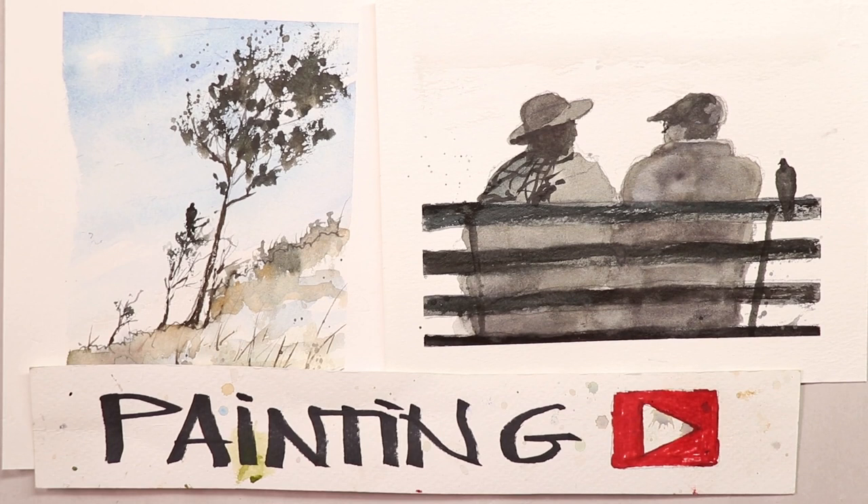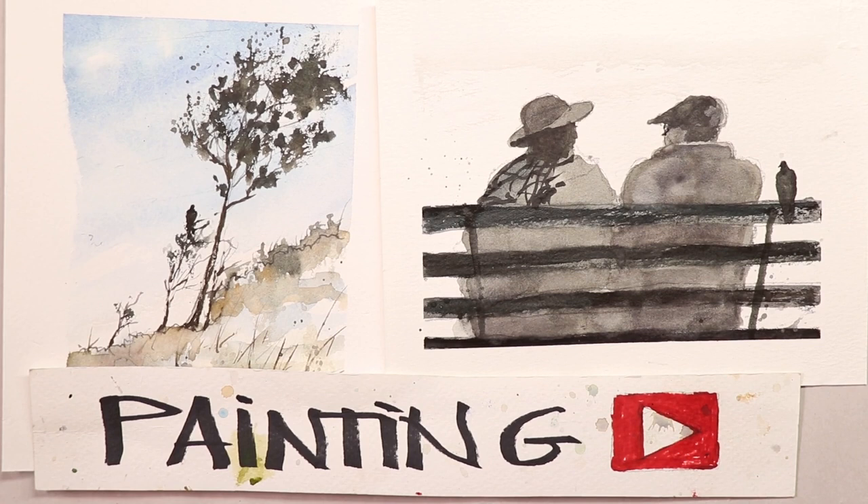Hi everyone, welcome. It's Chris Petrie. Thanks so much for coming by. We're going to have a great time today. We're doing a couple of different compositions. This is the extreme beginner series where you're just starting out. It's absolutely awesome. This is the most fun time you're going to have with your watercolors because you're just starting out, so you're just having a fun time.